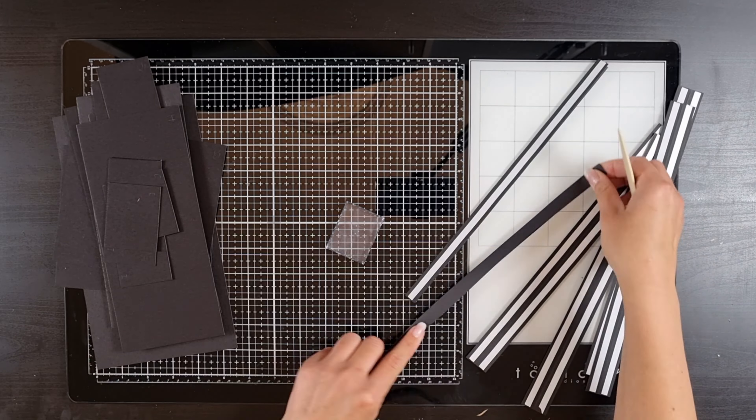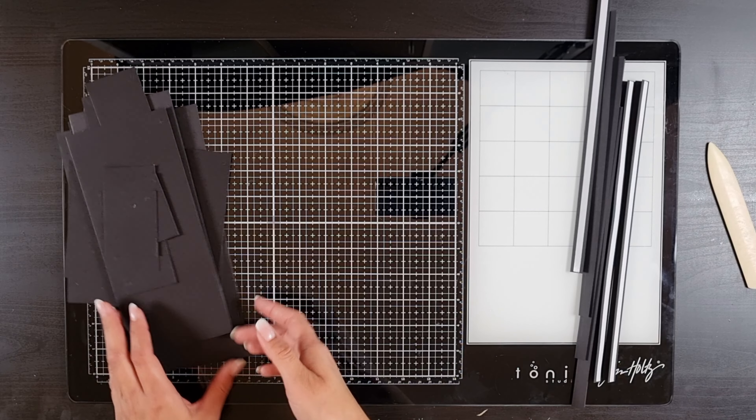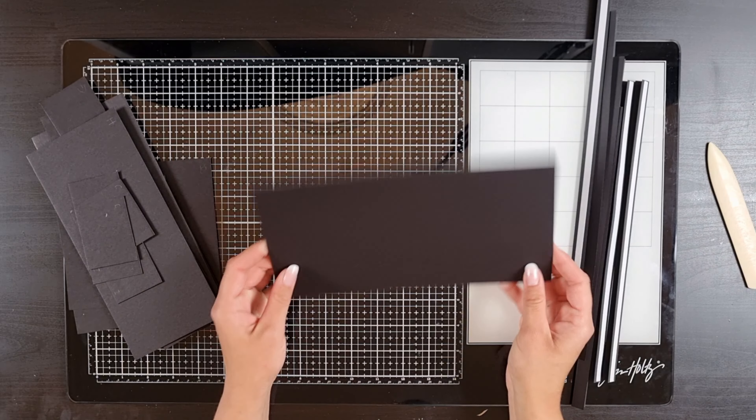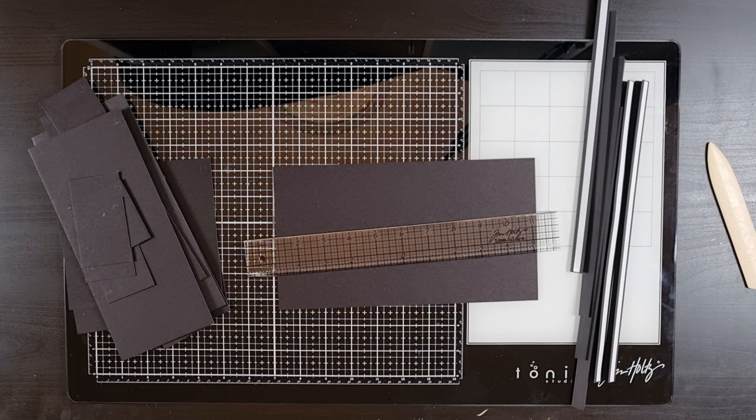Be sure to burnish all of the strips of score tape with your bone folder. Then fold the strips at the score lines — some of them with the tape out and some with the tape inside.